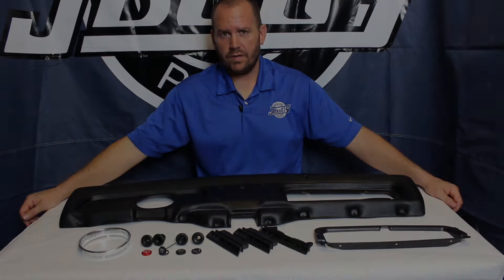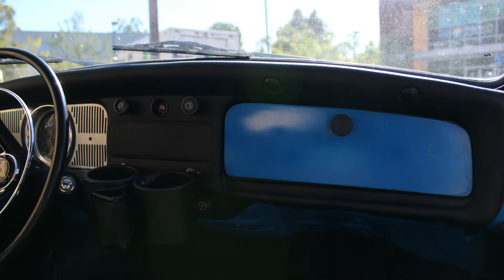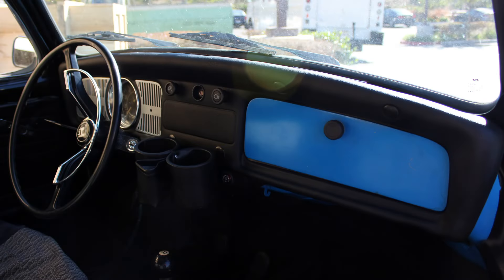This is Sam with California Pacific J-Bugs. For our restoration series Beetle today, we're going to be installing a new dashboard along with a bunch of new dash trim accessories to freshen up the dash on our 1969 Beetle.